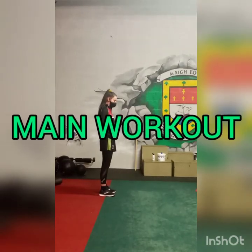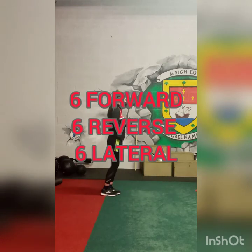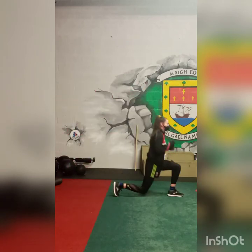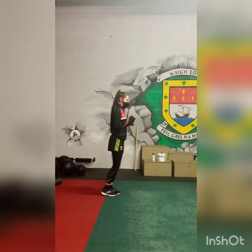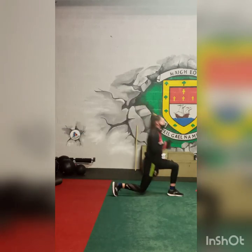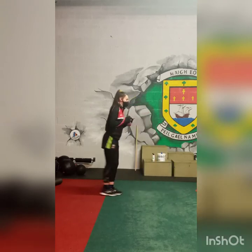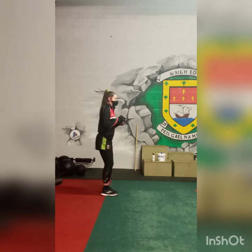We're now going into the lunge pattern. Roshina is going to do 6 forward lunges, 3 on each side, alternating sides all the time. Roshina is using a 4kg kettlebell — use what you have at home, a full bottle of water will do. Now we're going into reverse lunges, 6 reverse lunges, alternating sides.